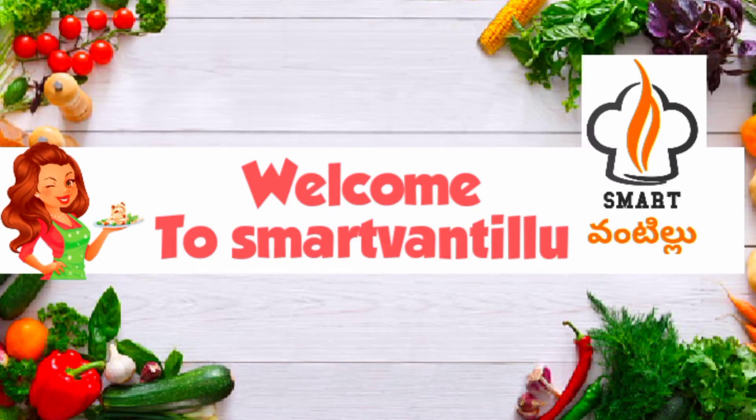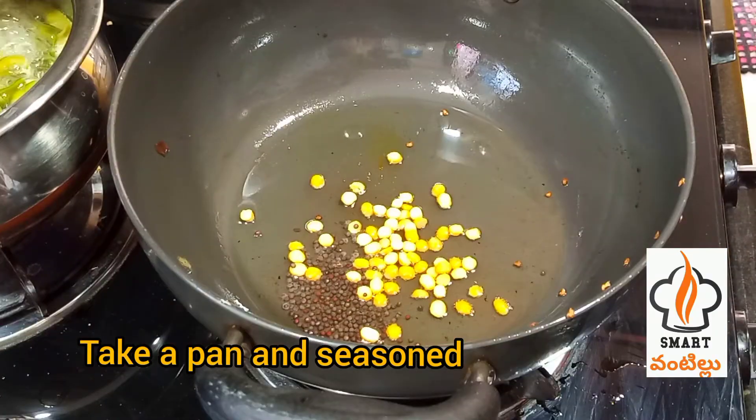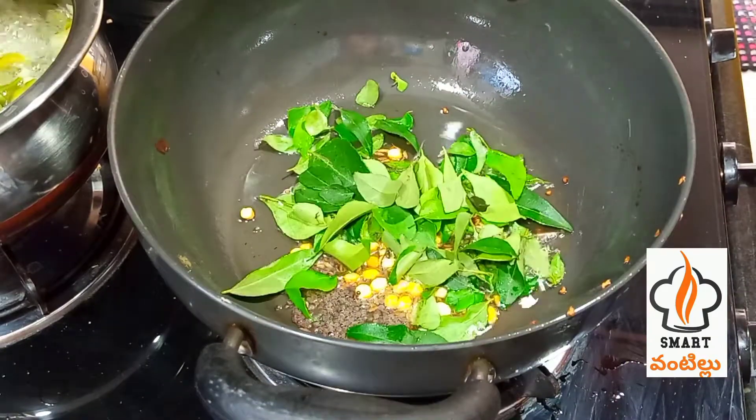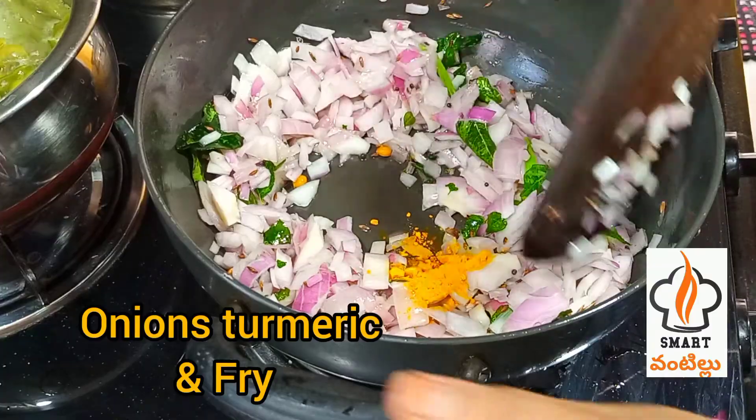Hello friends, welcome to Smart Vandilu. Now we have a variety of products. We use a pan with a little oil. We use a small part of the plant.